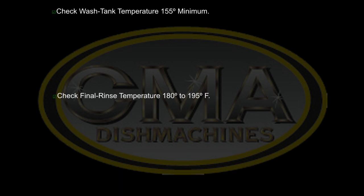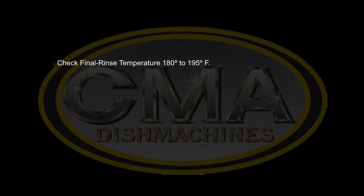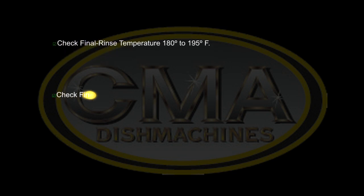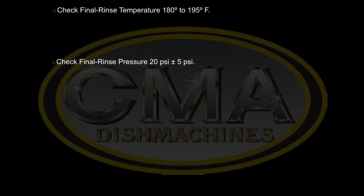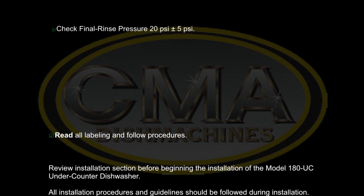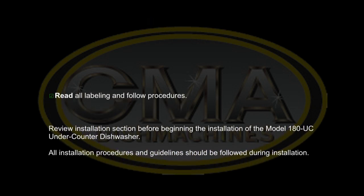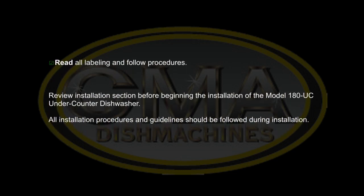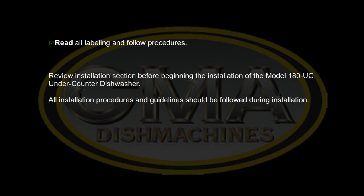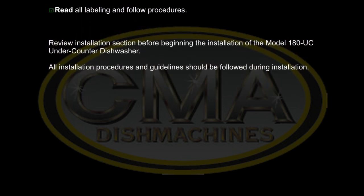Check the final rinse temperature, which should be set between 180 and 195 degrees. Check final rinse pressure; 20 psi is recommended, plus or minus 5 psi. Please also remember to read all labels and follow all installation procedures for the CMA model 180UC under counter dishwasher.